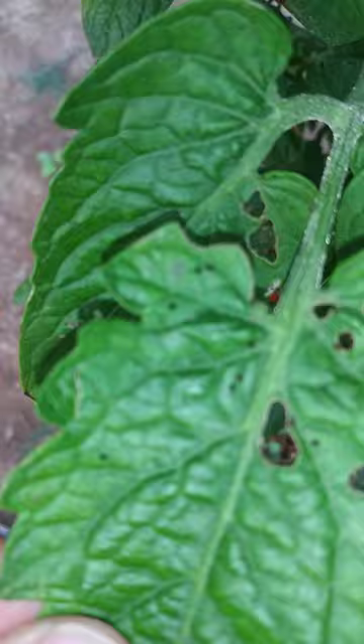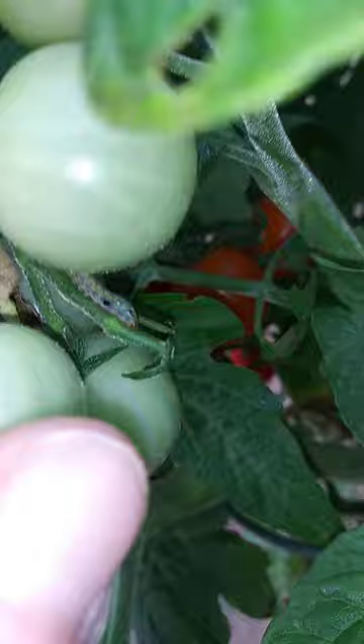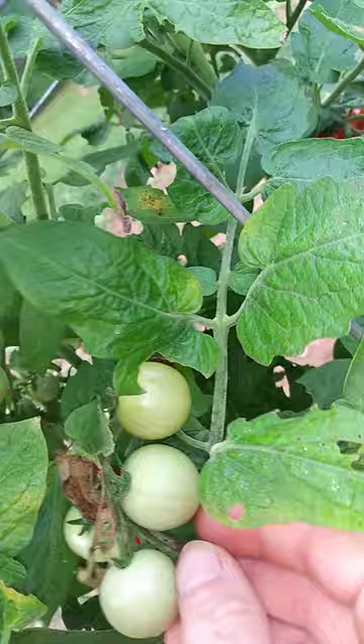Whenever I find one now they're kind of lethargic or dying, so maybe the neem oil is working. But they're super hard to find — they blend in really well. I don't know what those little black spots are, but it ain't good. That's an army worm right there, and that little joker is gonna eat some things up.